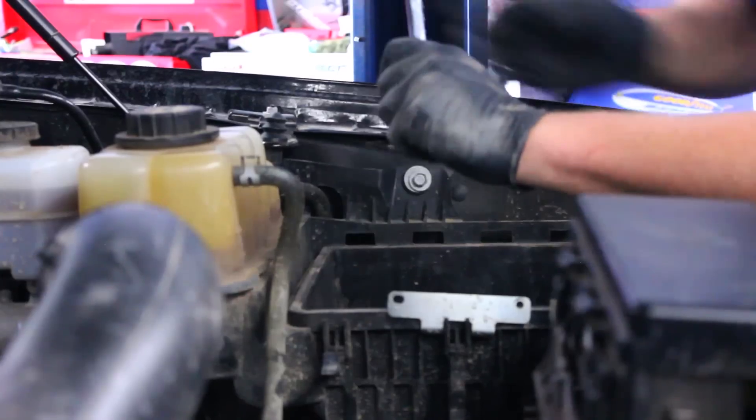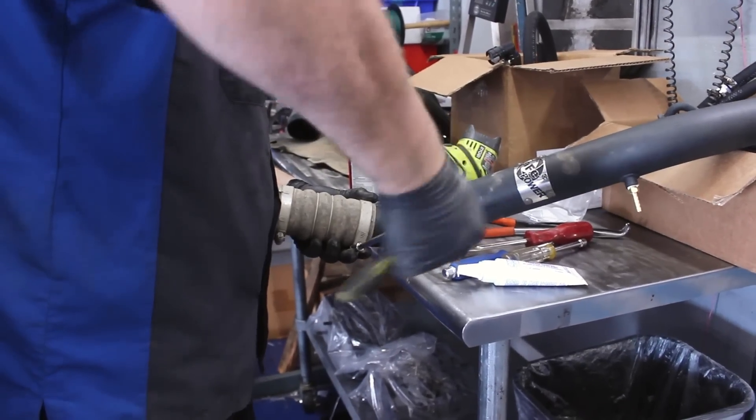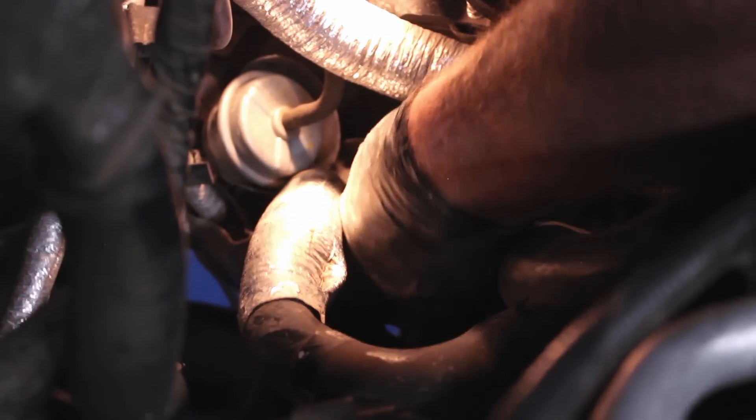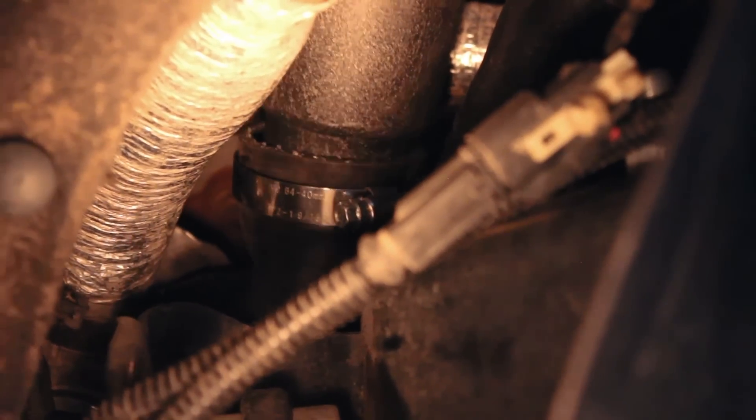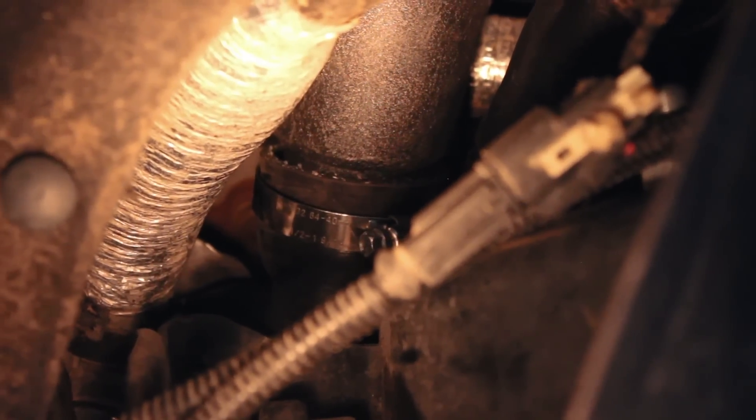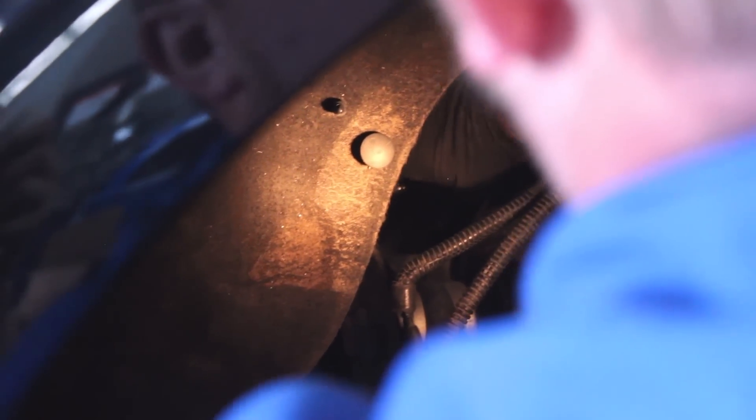After adding the stock boot to the end of the passenger side pipe and the new AFE boot on the turbo inlet, we dropped in the AFE pipe. Then it was tightened down to the turbo and the intercooler.